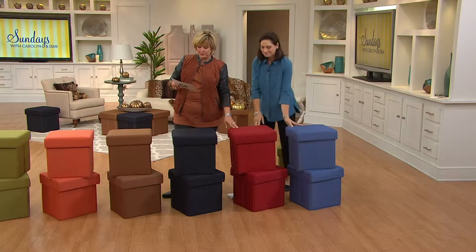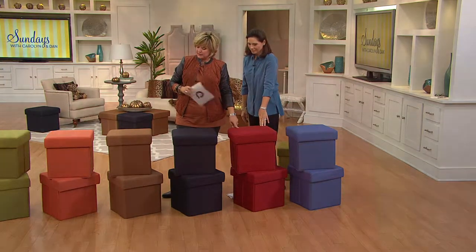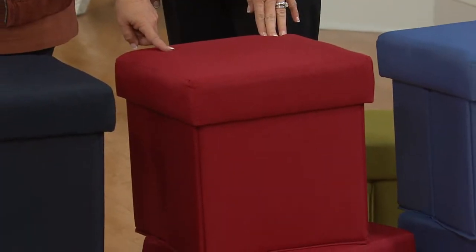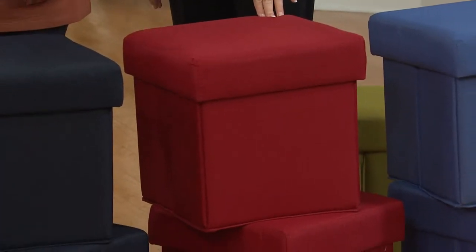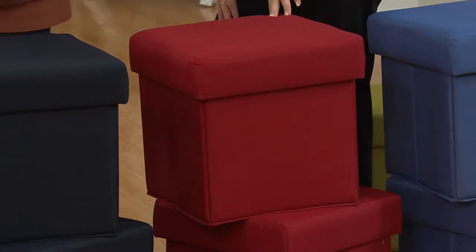Next, we have it in this beautiful garnet red. That's a lovely holiday color. And by the way, we have this one and the brown one — the brown sugar — and the green in our house, because we mix and match them in our green and red family room. I love that combination.